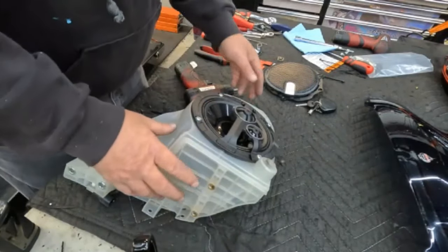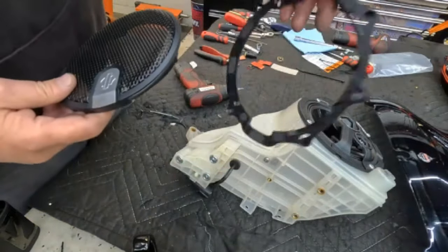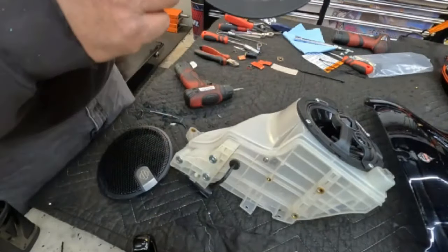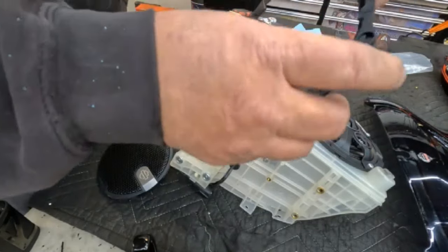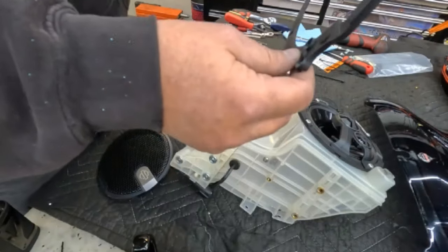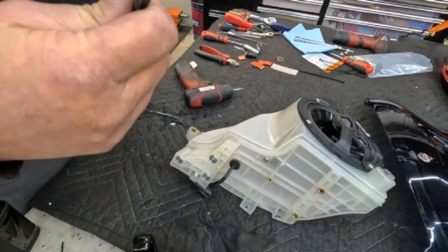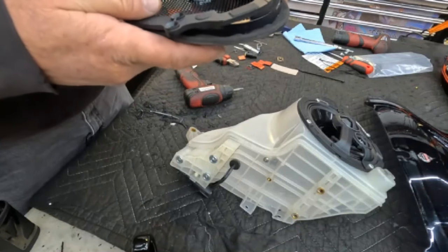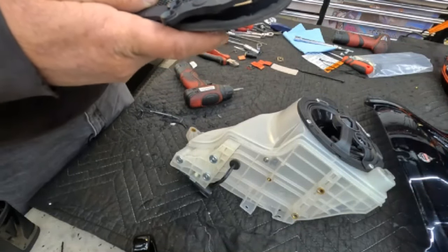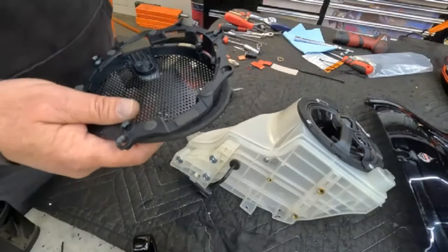Now we change the speaker pod housing — take our four screws and start all four before tightening any. After this we'll work on the speaker grille. The pod needs a grille installed, and there's an adapter ring for the speaker as well.